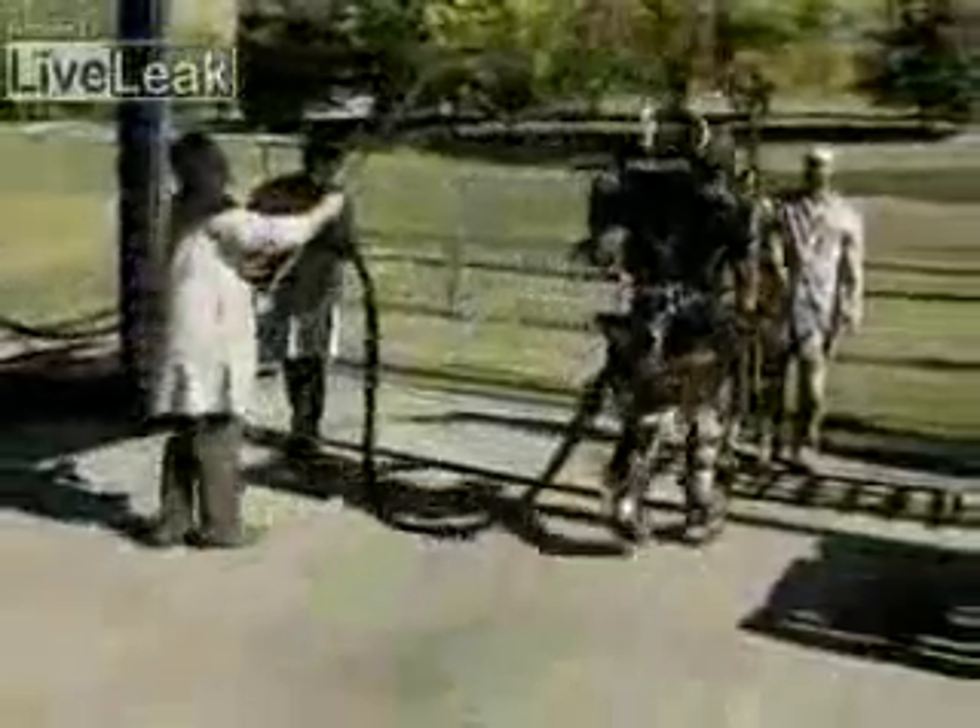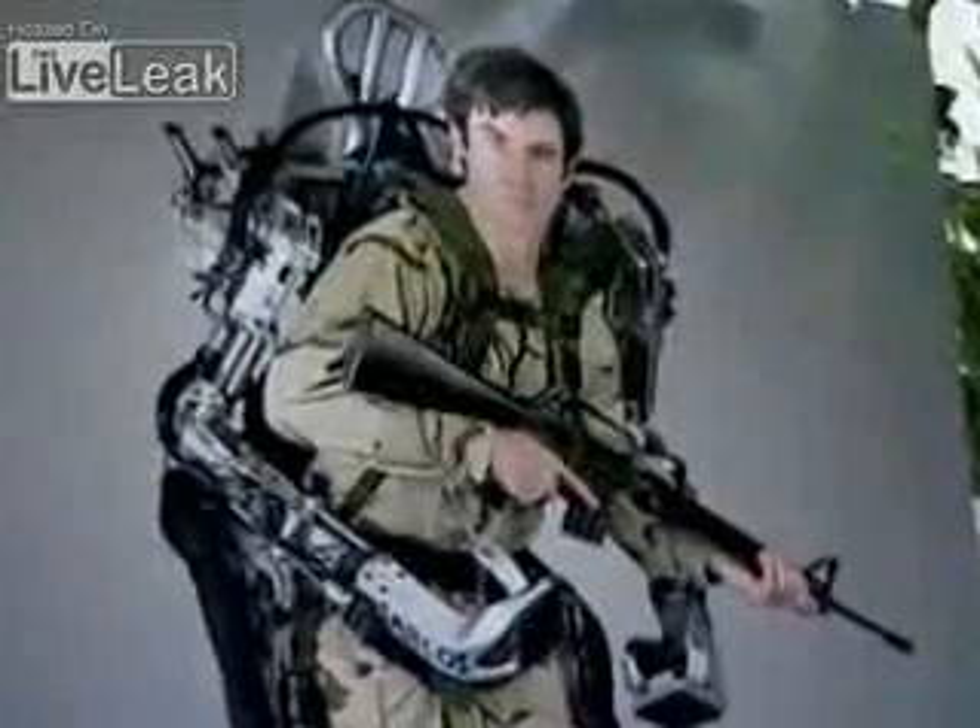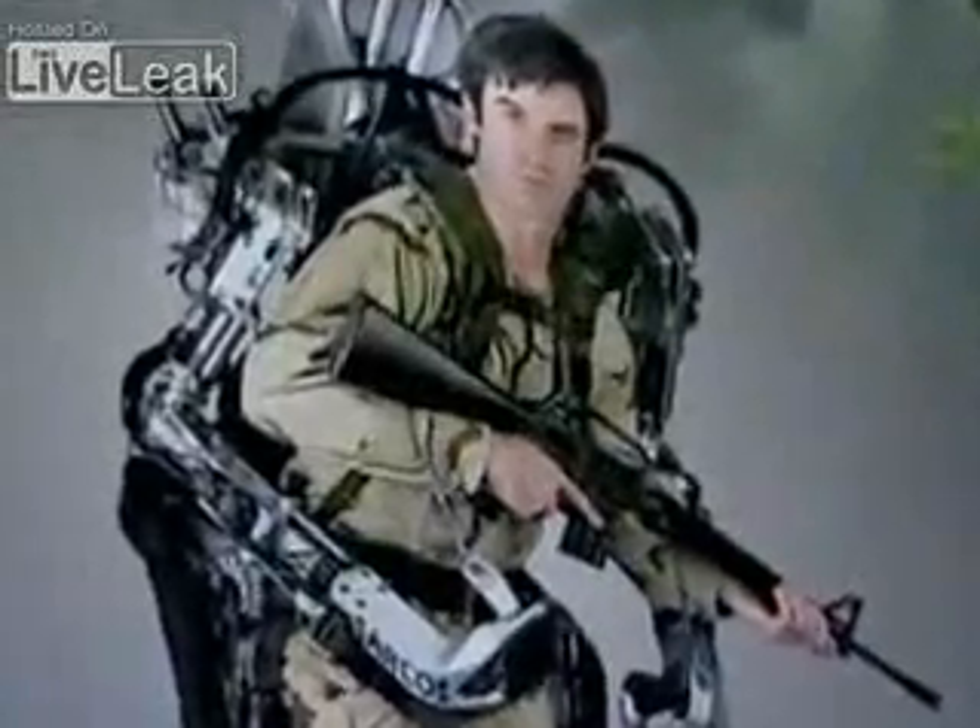The exoskeleton does it all. It uses a "get out of the way" control system which follows from his end effectors — the feet and the hands — and the machine will just follow where he goes. During these experiments the prototype is tethered, and there's also a safety line as a precaution.